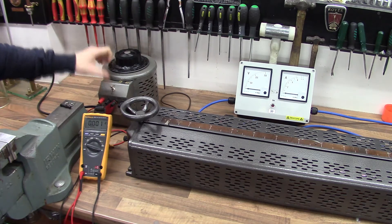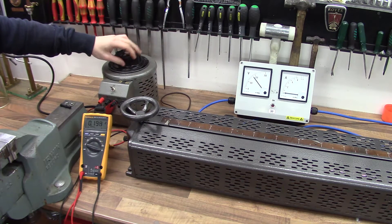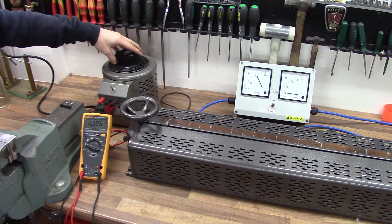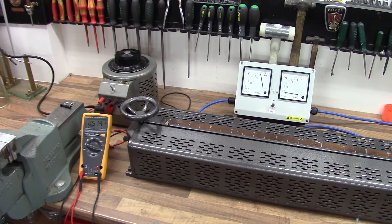I'll just turn the rotary Variac on and wrap that up slowly. You can see the voltage increasing on the voltmeter. I'll take that up to 250 volts. So at 250 volts we've got about 520 milliamps, which was about the same if not identical to what it was before the actual restoration project, so that hasn't changed at all.